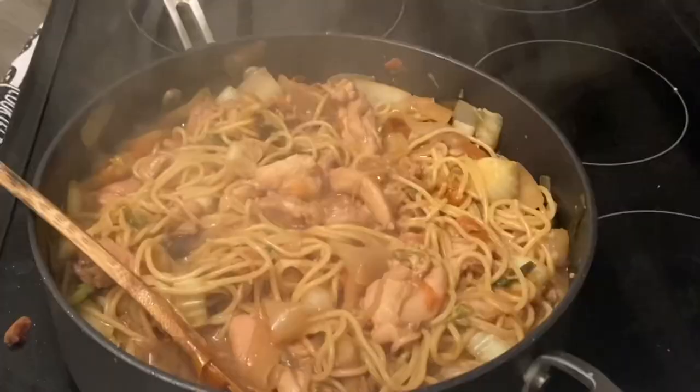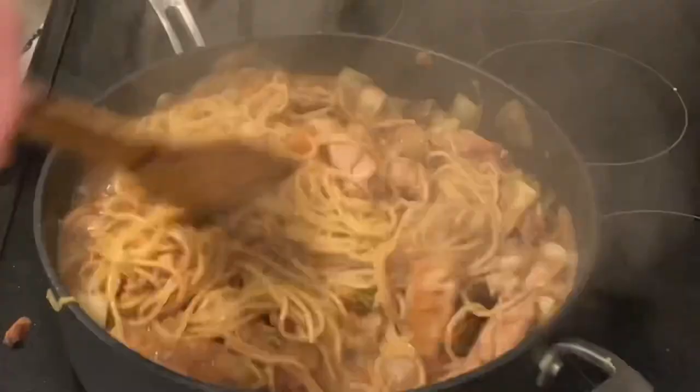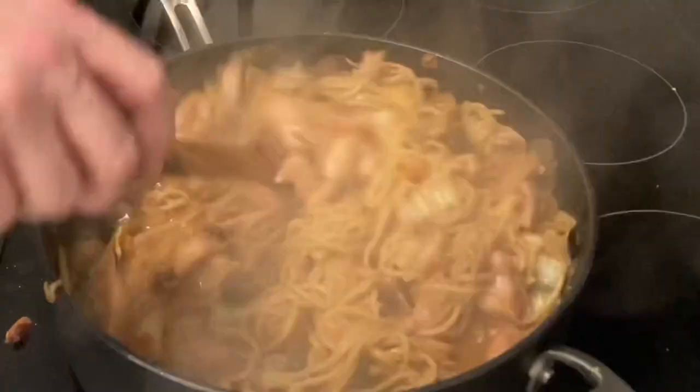We're almost done, but it wouldn't be authentic without some MSG. Sprinkle that on top — it's a flavor enhancer. You can find it in the spice aisle of most supermarkets. Plate this out with a pasta server. Try to leave any excess sauce in the pan.